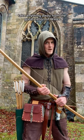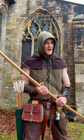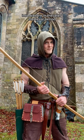Now, that's not to take anything away from the great nation of Wales. After all, it was the Welsh who inspired the English to implement the war bow into warfare in the later medieval period.